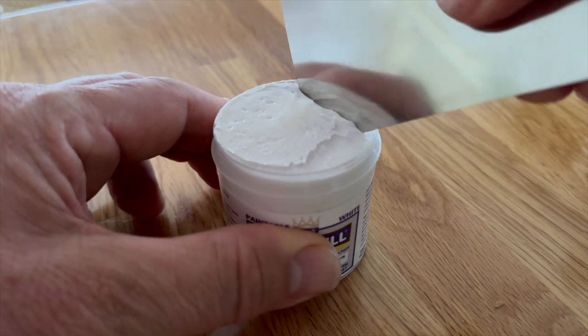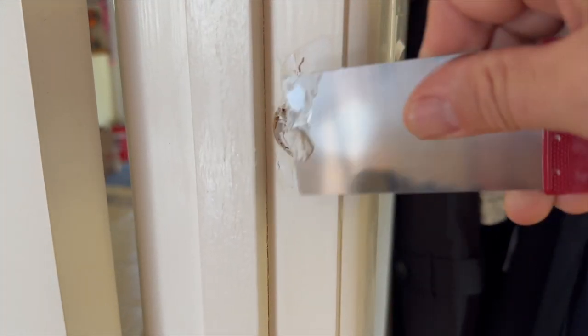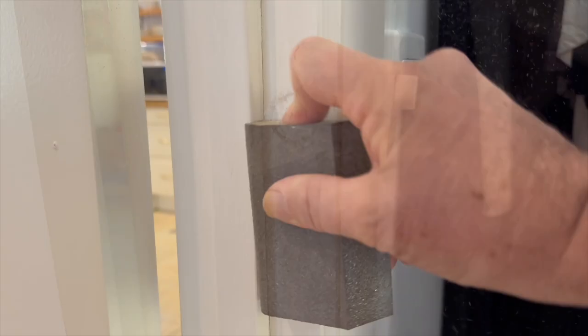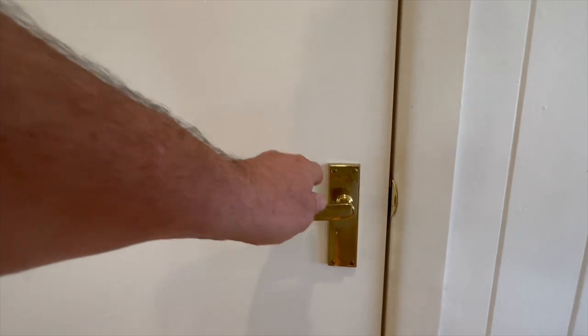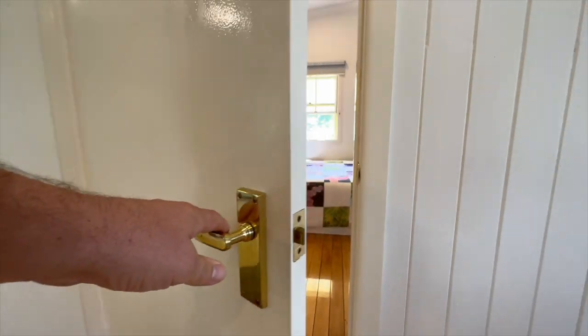Use a suitable filler to plug the old catch hole — you may need to do this in a few layers — and the screw holes. Allow to dry before sanding smooth and re-painting, then you're done. Space reclaimed with a simple door flip.